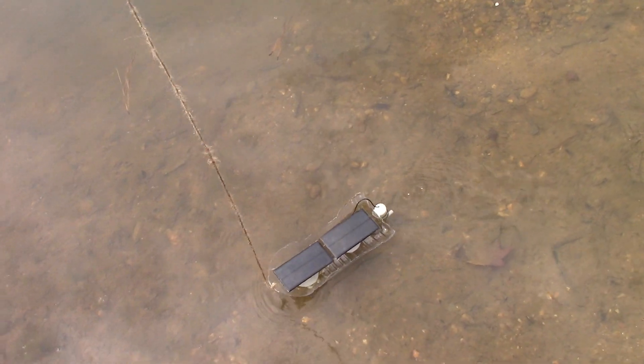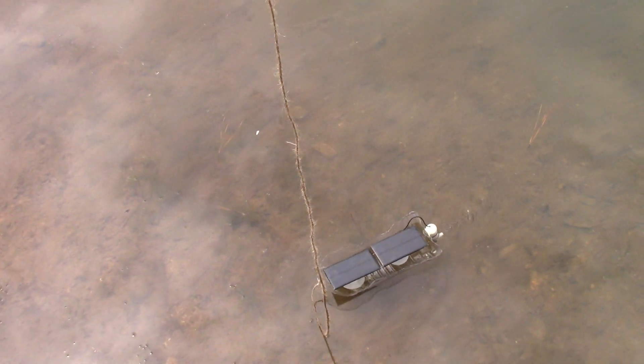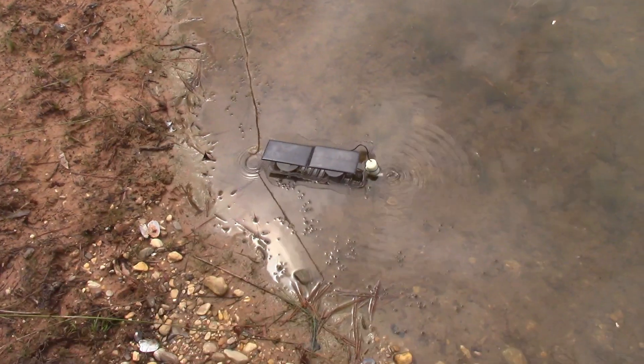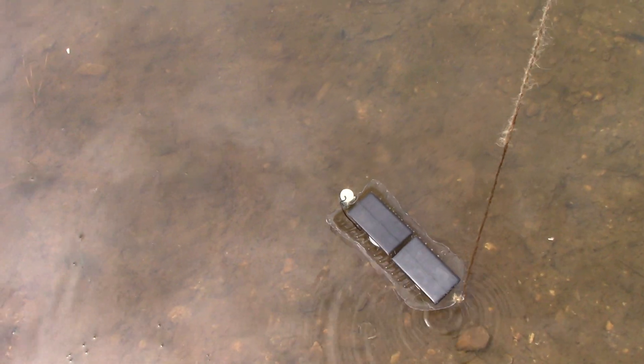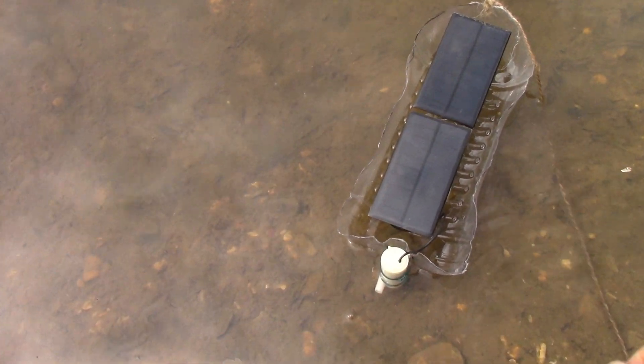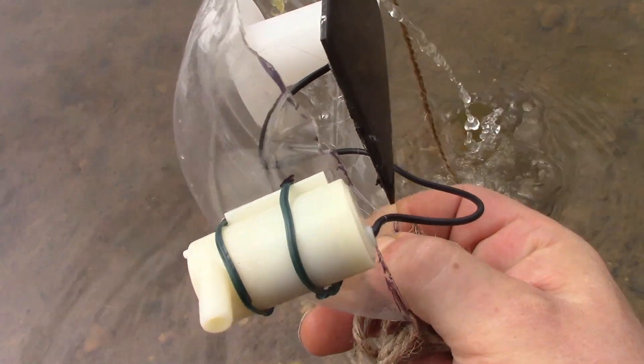I can just change the direction as I want. It does spin when it wants to though — it's a bit of fun. You can see from the water there's not much reflection but it is still going. And off we go. Two panels are much better than one — that's five volts, 200 milliamps each. And around it goes.